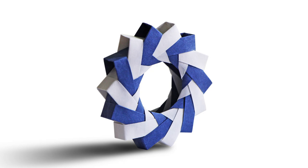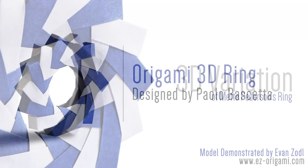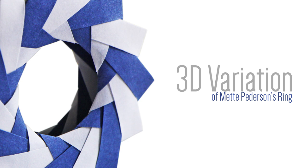Hey guys, this is Evan from Easy Origami, and today I'll be teaching you how to fold an origami 3D ring designed by Paolo Bacchetta. This is a simple modular model, and it's perfect for any special occasion. It's important to mention that this model is a 3D variation of one of Meta Peterson's origami rings. Both artists have some really fascinating work, so please check it out by clicking on the links in the description below.